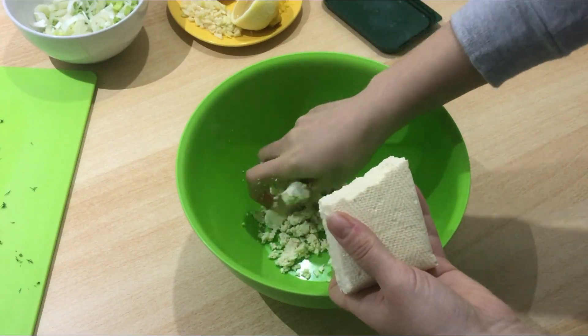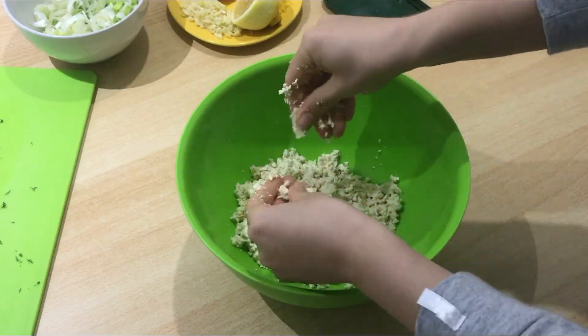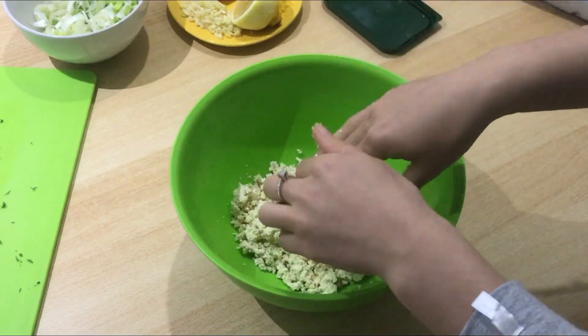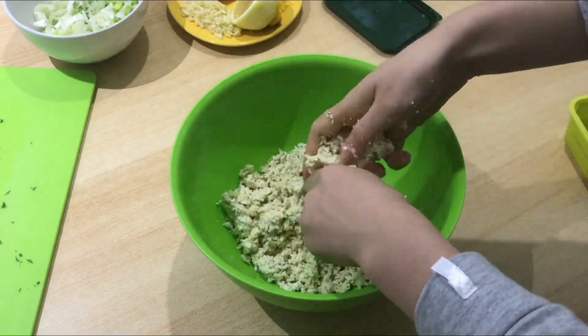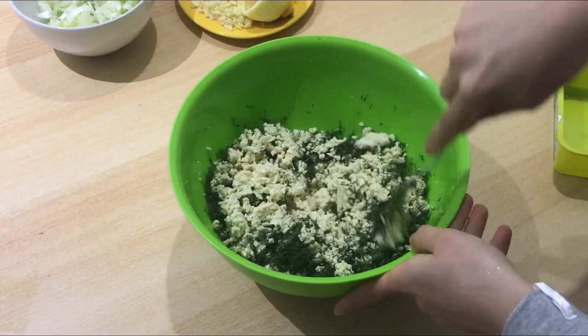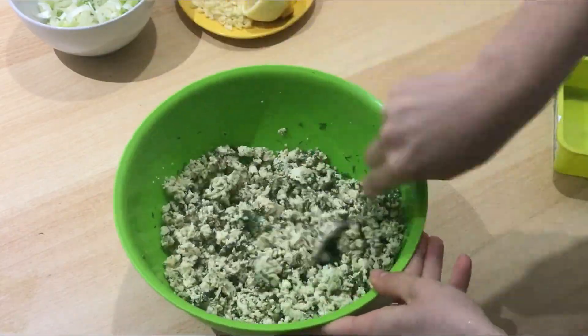In a mixing bowl, crumble the tofu and mix it with some chopped fresh dill. Tofu and dill should actually be considered a classic combination — tofu is very similar to feta texture-wise and can definitely replace it in any dish.